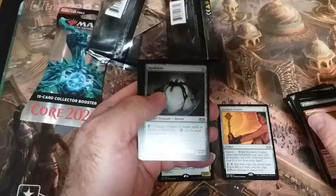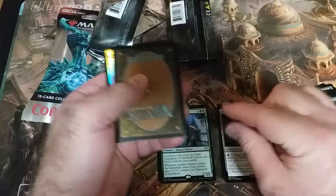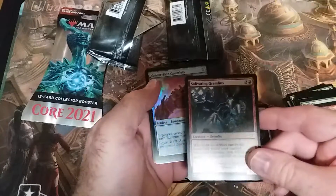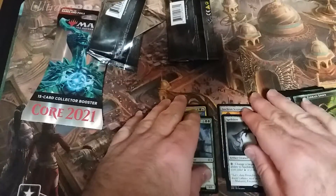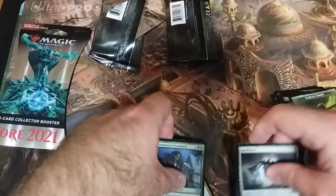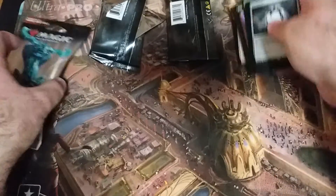Champion of Lambholt — and this one is upside down, that's different. The others aren't really good, so not bad overall. Isochron Scepter is really good, so that's decent. Alright, let's go on to the next one.